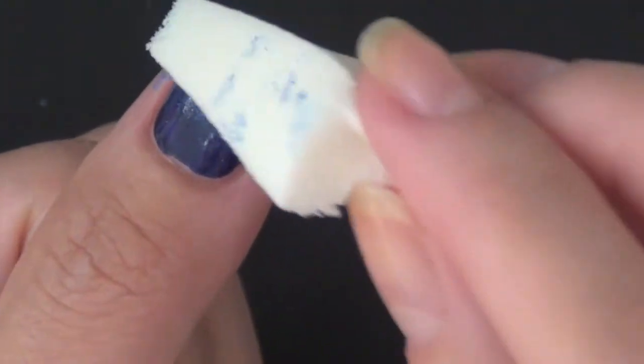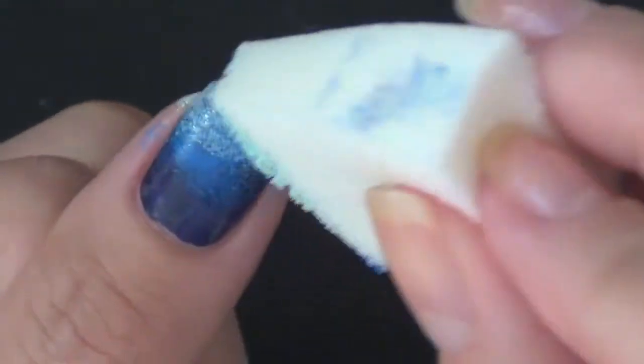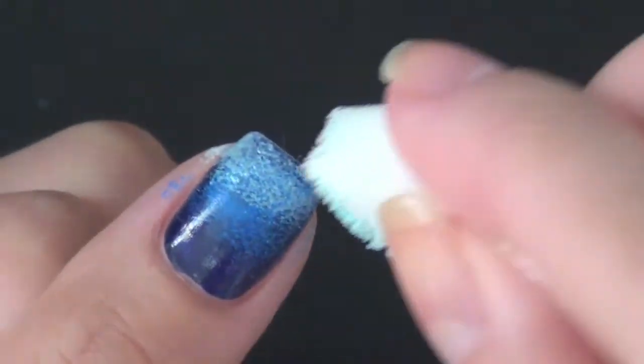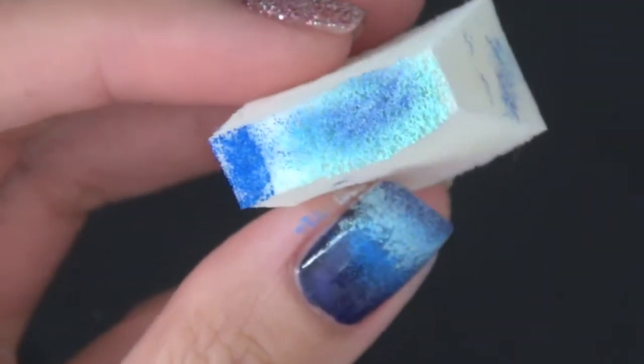Just concentrating on where the color meets, so you can have a much better blending effect. You can see that because the color at the bottom is way darker, you might need to sponge this lighter color a few more times — and that's what I'm doing here.